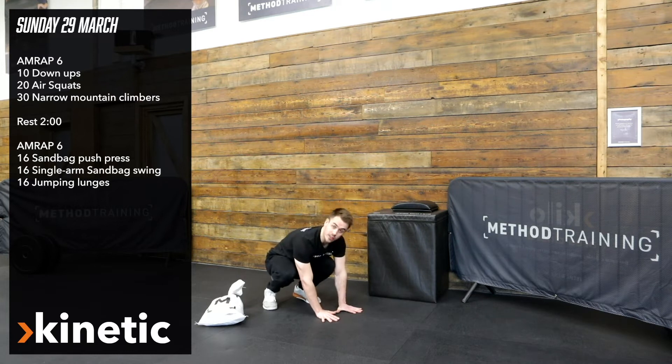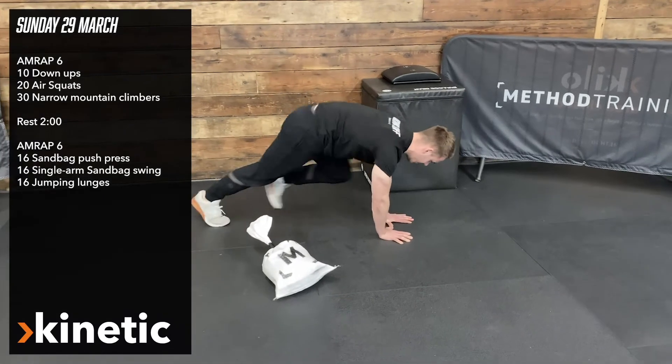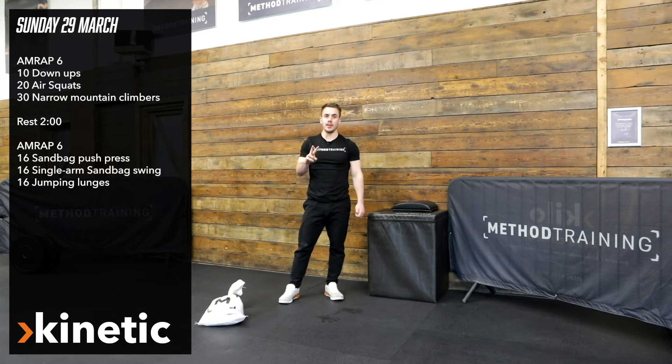And then 30 narrow mountain climbers. Hands really close — I would encourage you to try and get to the point where your thumbs are almost touching. We're going to go in and out with the knees for 30 reps, then repeat for six minutes, and then we're going to have a two-minute breather.